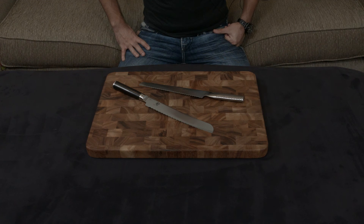Either way, I'll put a link down to both of these knives below. If you guys have any questions, comments, or concerns, as always let me know, and I will talk to you very soon.